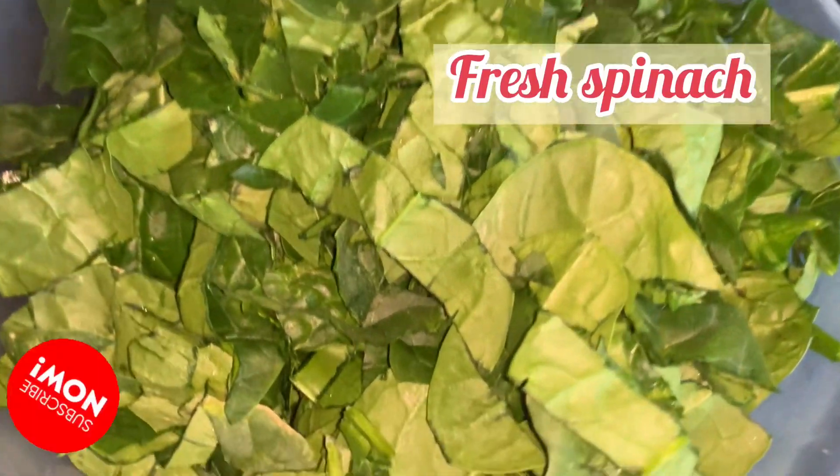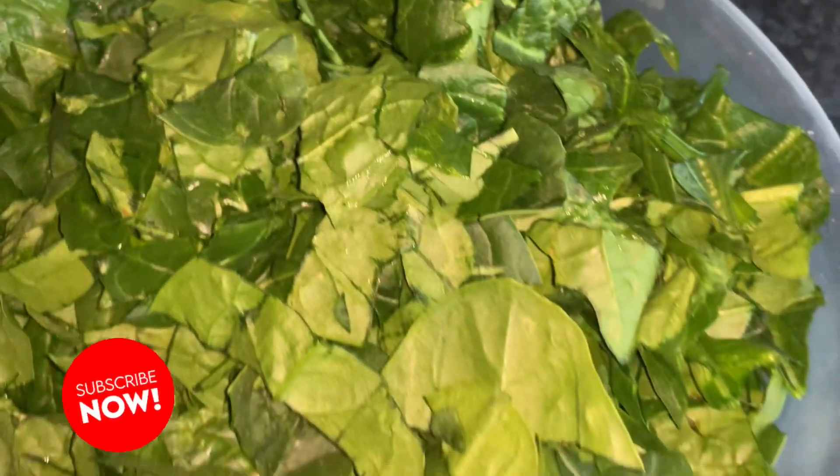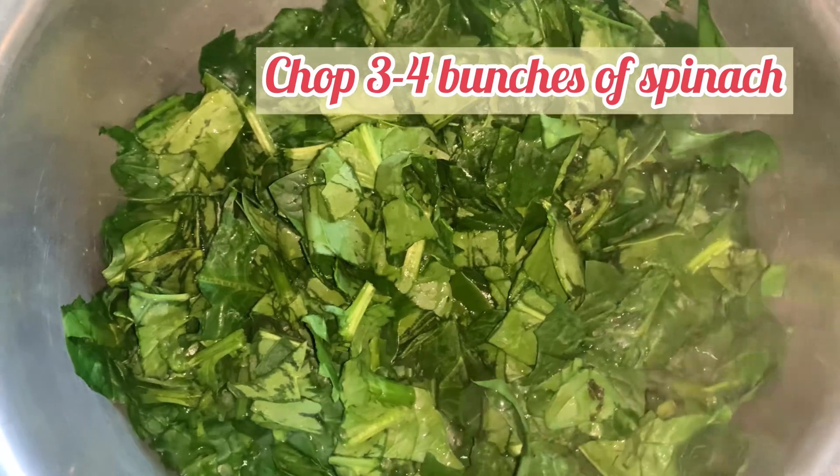Asalamu alaikum everybody, I hope you're all well. In my previous video I went to the markets and said I would make alu palak, so I'm making alu palak today.